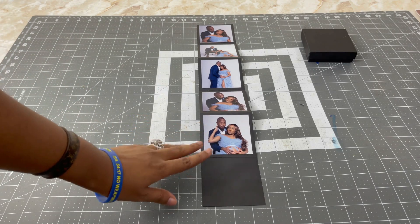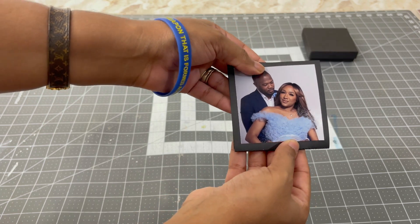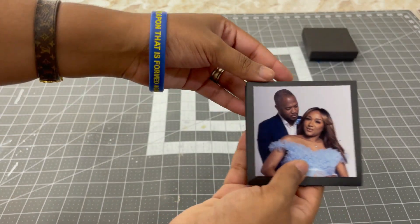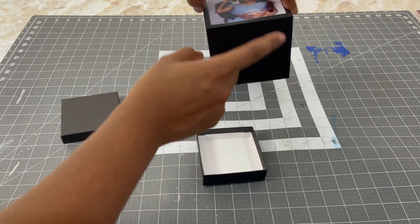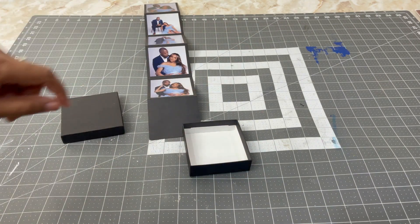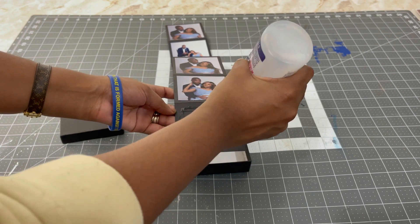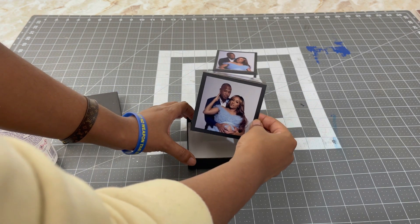Now that our pictures are adhered to our cardstock, all we do is literally fold it in the accordion style — forward, back, forward, back — so it looks like this. When you open it, it's like that. Now we're going to take our gift box, open it up. Remember we accounted for that blank square — this part is going to be glued to the bottom of our gift box. So I'm going to take my Beacon 3-in-1 glue and glue the bottom. A little bit goes a long way. Now I'm just going to glue it to the bottom of our gift box like so.